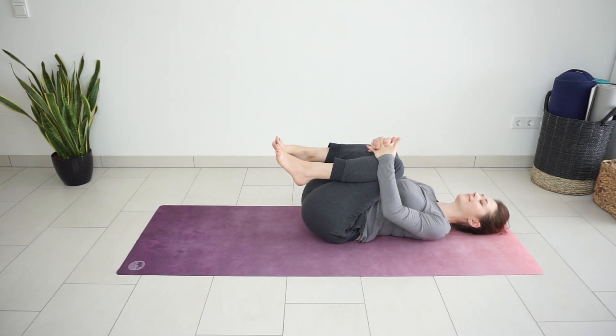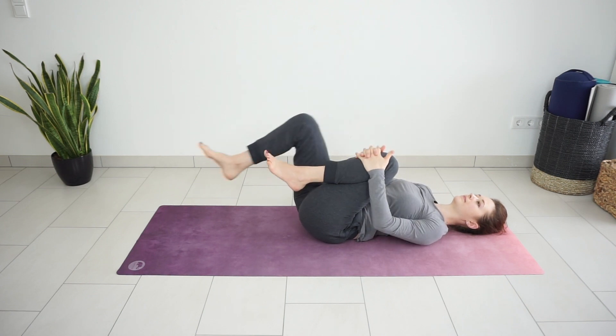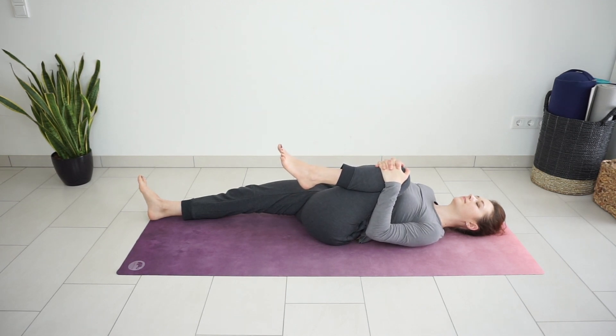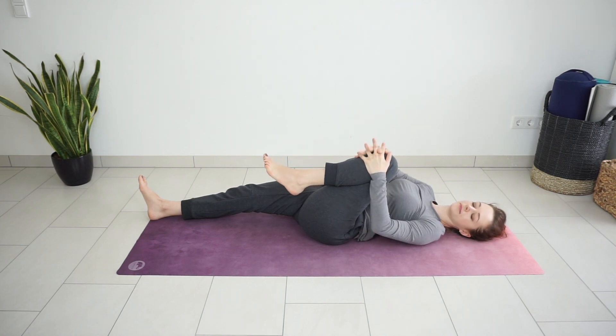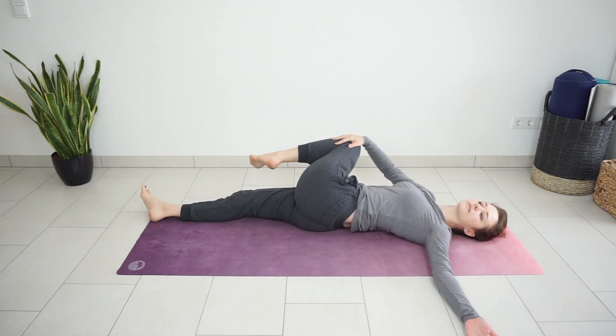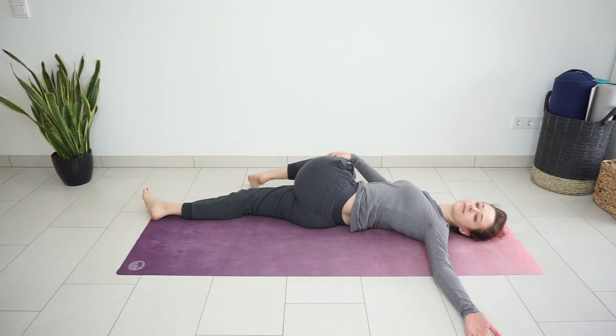Then release your right leg, extend it on the floor. Try to press your left knee even closer to your chest. Maybe flex and point your left foot a couple of times if it feels good, or do a few circles. Then place your right palm on the outside of the left knee, extend the left arm to the side, and move your left knee to the right side coming into a twist. With your right hand, gently press the left knee down, trying to bring it closer to the mat.